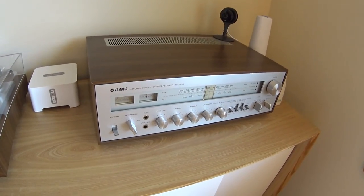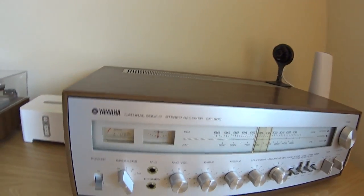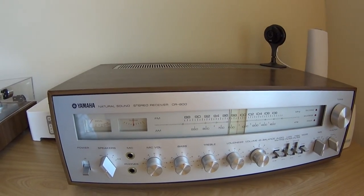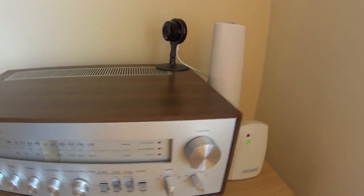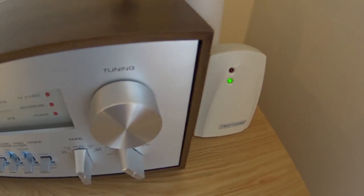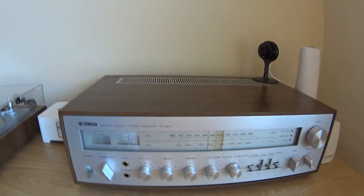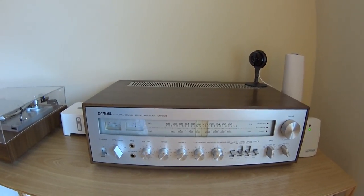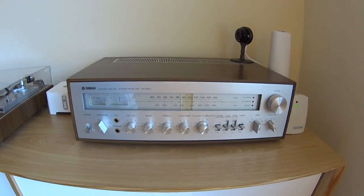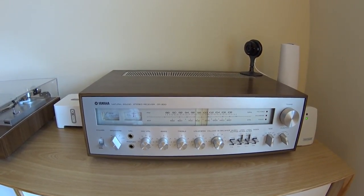You can see here it has a beautiful walnut case around it, it's got an aluminum face on it, and all these handles are aluminum - nothing is plastic on this. The tuning knob is a heavy weighted, solid milled aluminum knob. It's an amazing piece of equipment, and even today the design still fits - it's a very modern, timeless design.